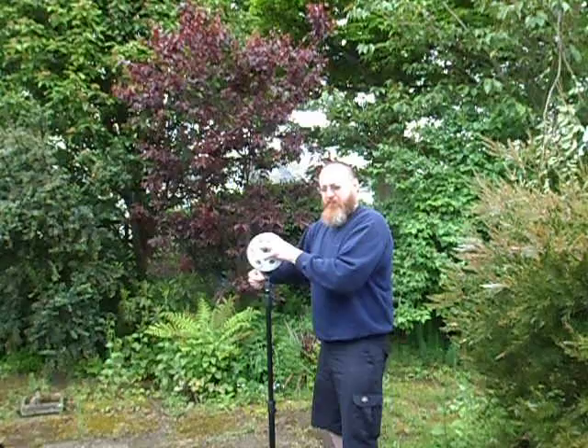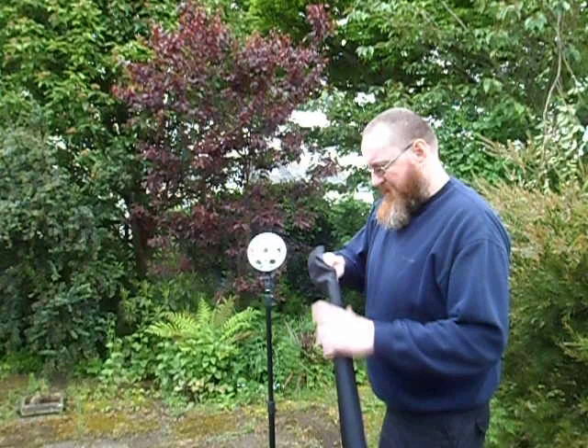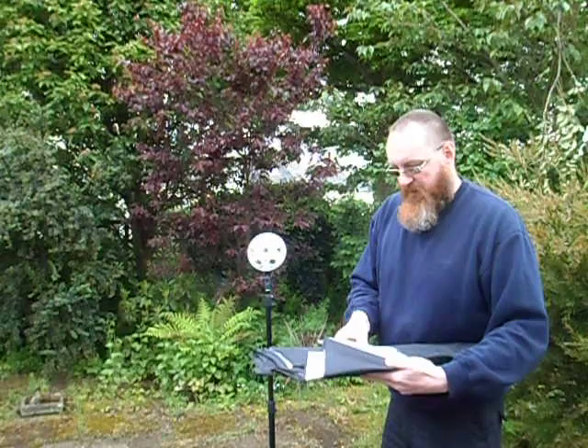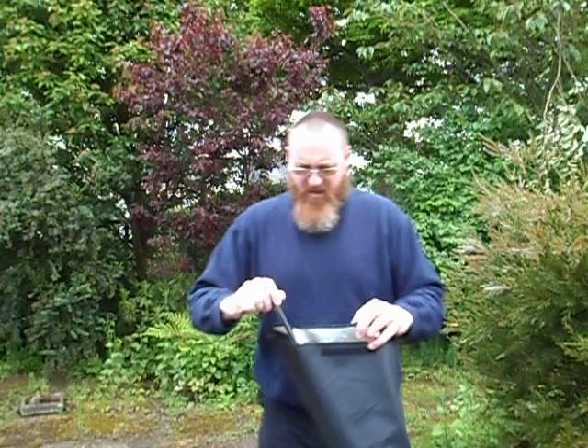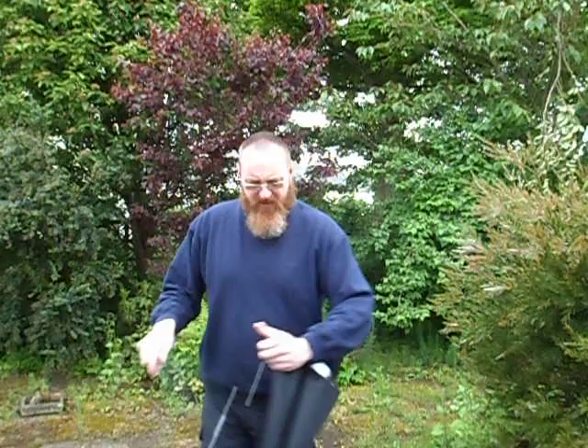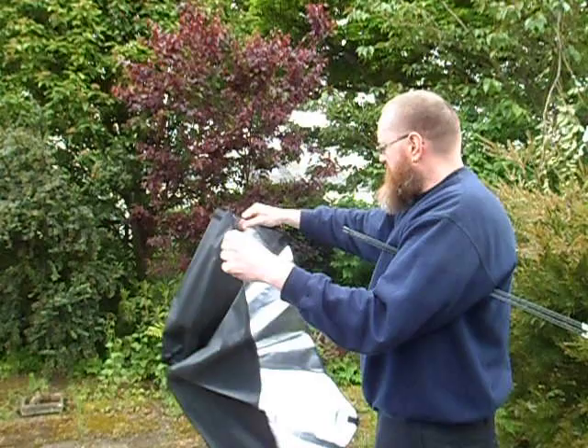Now comes the really complicated bit. You get the softbox unit itself, and it comes with four little rods — I'll just remove the rubber band from those — and the softbox itself, which just opens up like a big cowl.